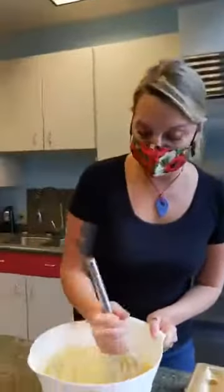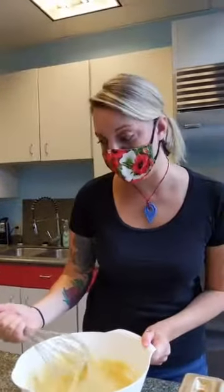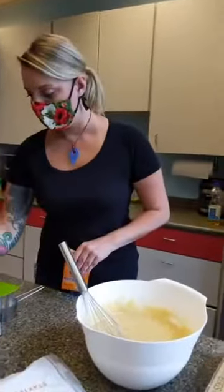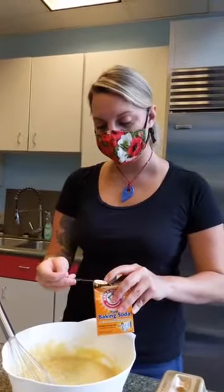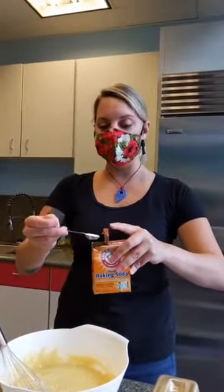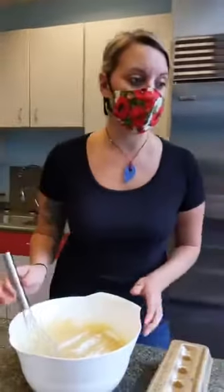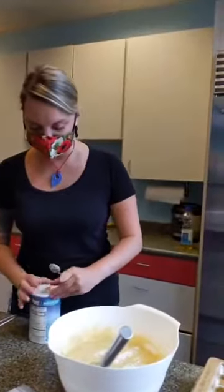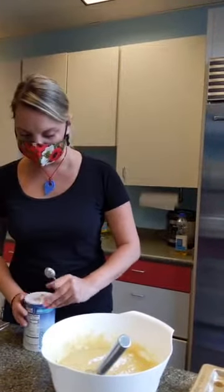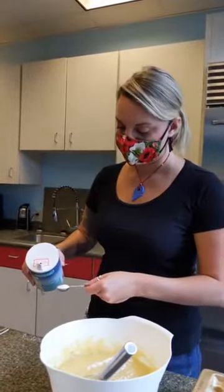Now we're going to go into our baking soda. Baking soda is going to help it rise. We need one teaspoon. I always want to double check with things like baking soda or baking powder. You see how I'm scraping across the top of the measuring spoon — that's so you don't get any extra. And a teaspoon of salt. The salt will create a chemical reaction with the baking soda and will help our bread rise.